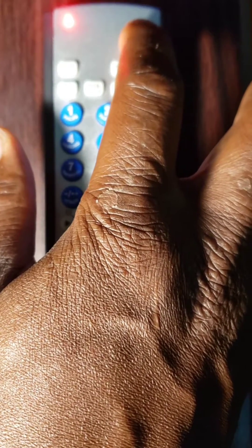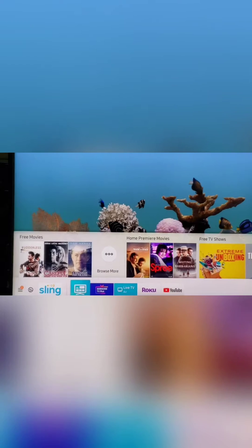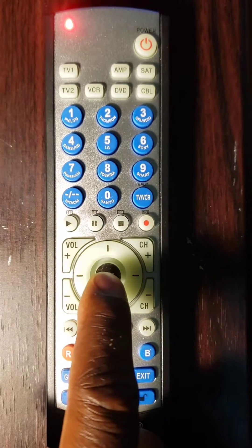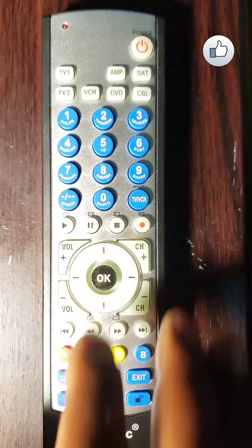Third step, point the remote control toward the component, then press the power key and release it. The remote control will start searching automatically through the codes. The LED light will flash until the device turns off. Press the OK button as soon as the TV turns off to save the code. Important: if you wait too long — more than 2 seconds — before pressing OK, it will go to the next code and you will have to start over from step 1.